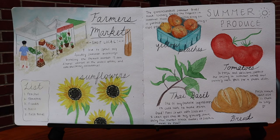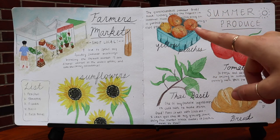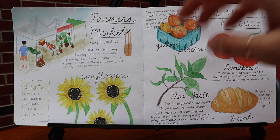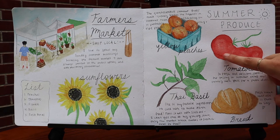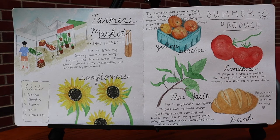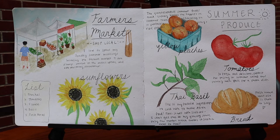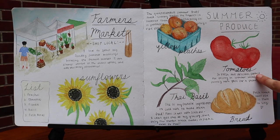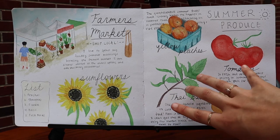Up here I have the yellow peaches, which I love to get for summer — they are probably my favorite summer snack. I wrote: the quintessential summer fruit slash snack. Nothing makes me happier in summer than snacking on a perfectly ripe and juicy peach. And then here I drew some tomatoes. I was struggling a little bit with the highlight on them — this paper doesn't let me lift paint really well, so instead of lifting the watercolor it actually just starts to tear. This is the first spread I've made in this journal, so that's just good to know for the future. I wrote: tomatoes, so fresh and delicious, perfect for tossing in summer salads and pairing with basil for a pasta dinner.